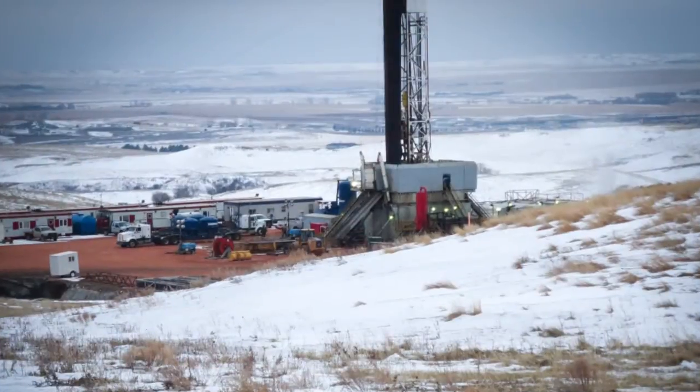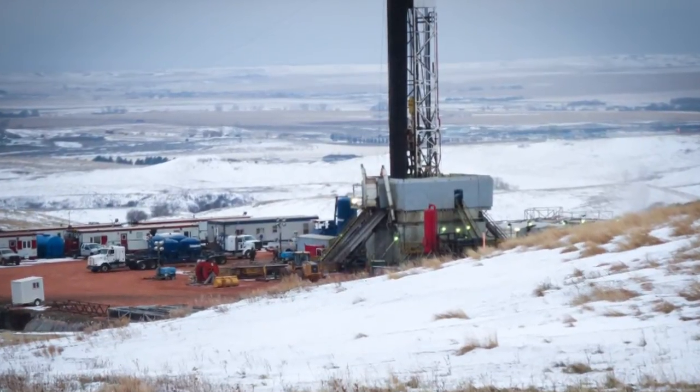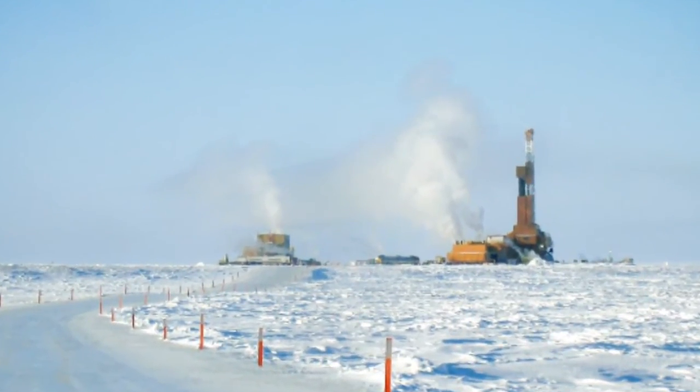Your deadlines can't wait for warmer weather. When winter's bitter cold is biting, you need a simple solution to keep the job moving forward. That's why Rainforest developed the new Freeze Sentry flameless heaters.